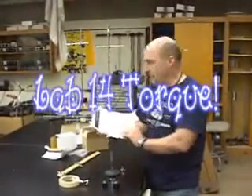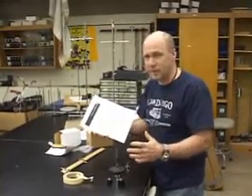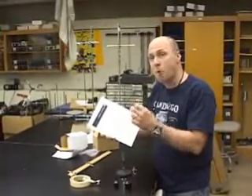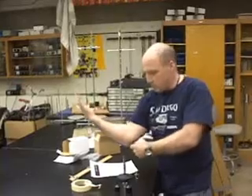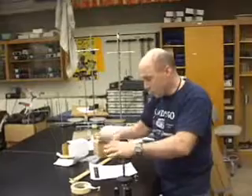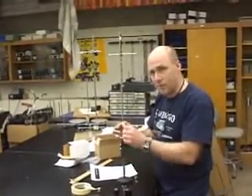Hey folks, the next lab is called equilibrium of a rigid body. You should have a PDF file right there online. Equilibrium of a rigid body is a fancy way of saying the torque lab. In the description you're going to hear the word moments — moments is the same as torque. Torque is a rotational force, so the pivot point to where the force is applied causes things to rotate. We're pretty much going to just make a big teeter-totter and do stuff with torques. Torque is not only the force, but how far away the force is applied from the pivot point.